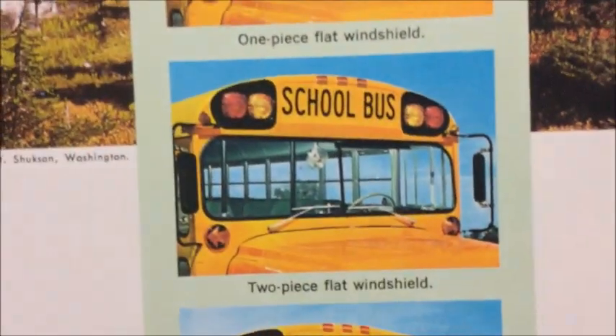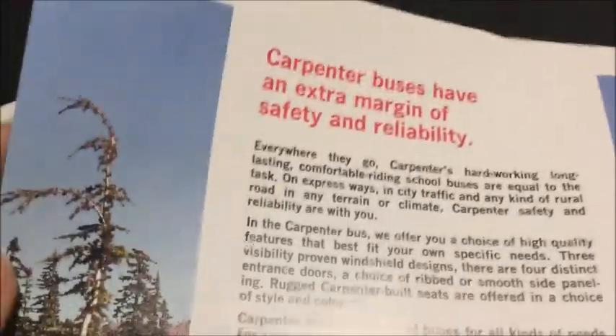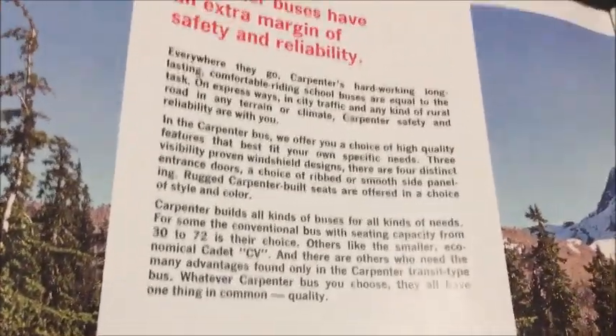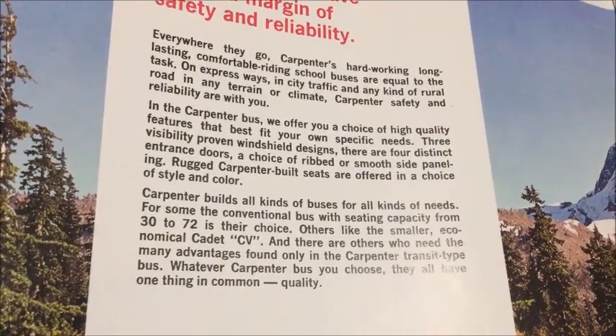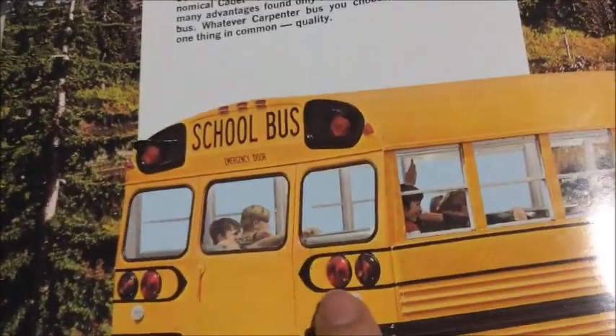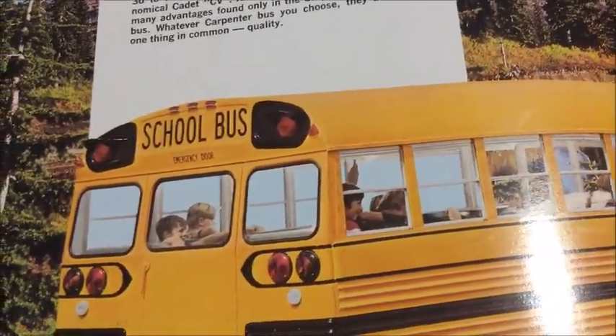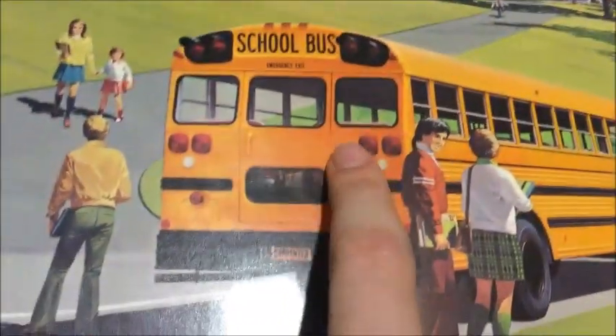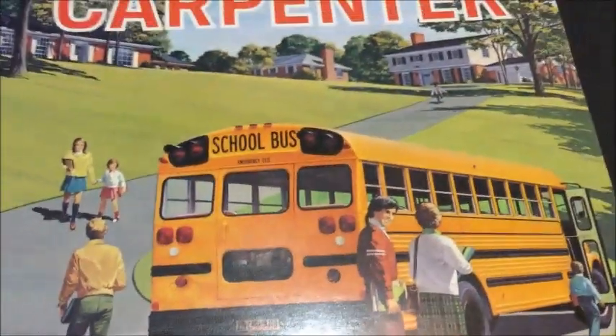You've got the different options of how to order the windshield here, and then this page says 'Carpenter buses have an extra margin of safety and reliability.' There's some literature there — you can pause to read it. This is an older Carpenter; it's got the four-ways and the slanted lights. On this one you've actually got rounded lenses, but if you look on the front page one you have the squared lenses, which is interesting.